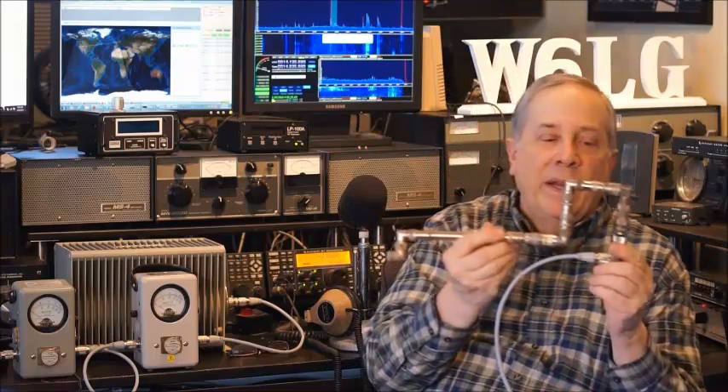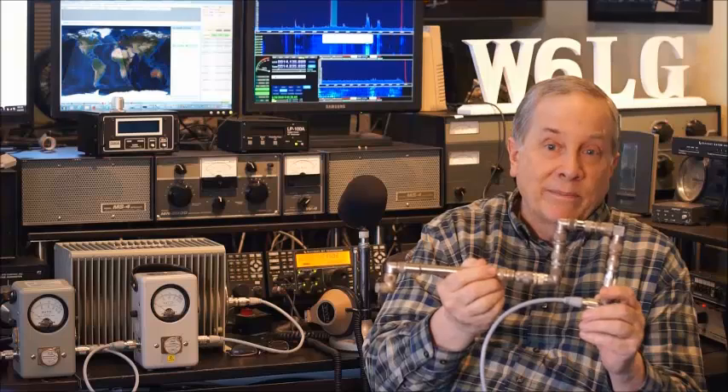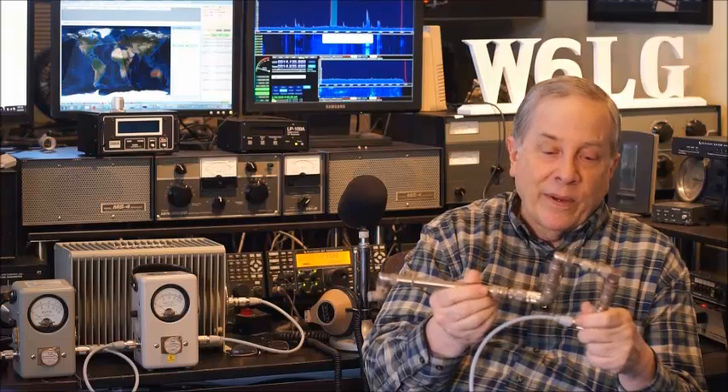How much loss would there be in this mess? These coax connectors are old — some of them are older than I am, which makes them really old. Some of them have been outside, they're weathered, and a couple are really dirty. I'm going to put 100 watts into Bird wattmeter number one, it will flow through Bird number two and into a Bird dummy load. This dummy load is a 600 watt continuous use dummy load, so putting 100 watts into it I can do it all day long and probably not heat it up very much. It's a good 50 ohm load.